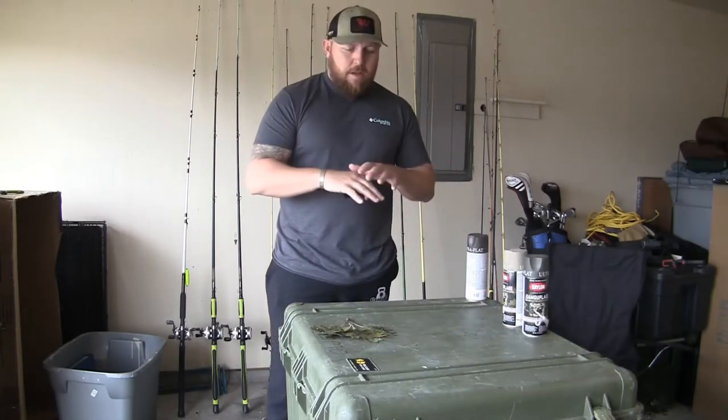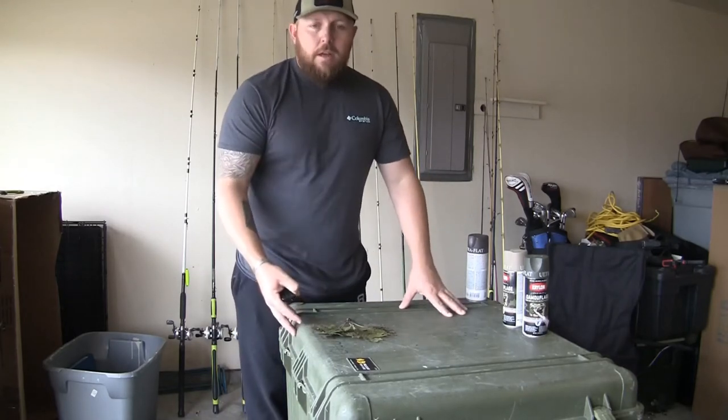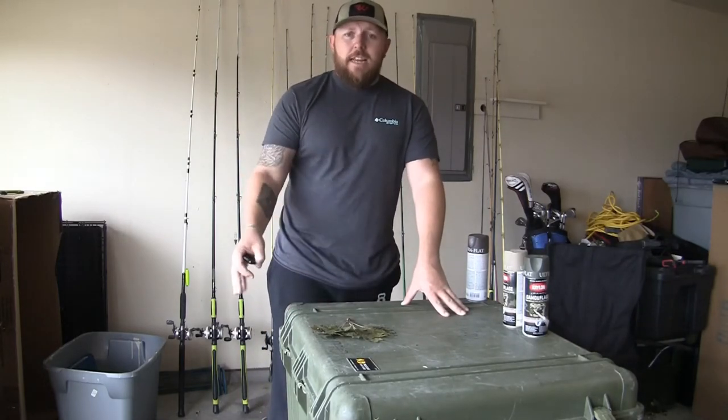I have cleared off the item I'm going to spray paint. This is an old deployment box I used in the military and I'm turning it into my gear box for going on out-of-state hunts.